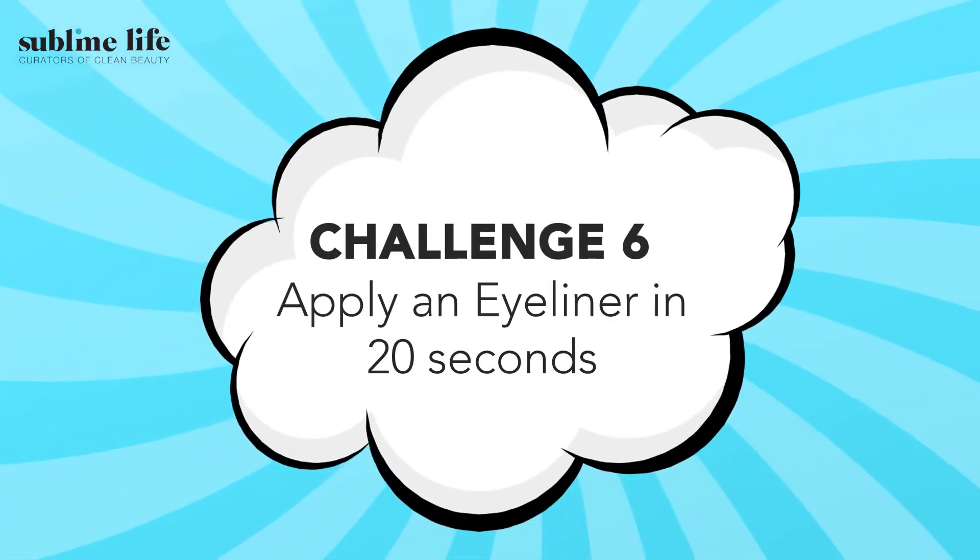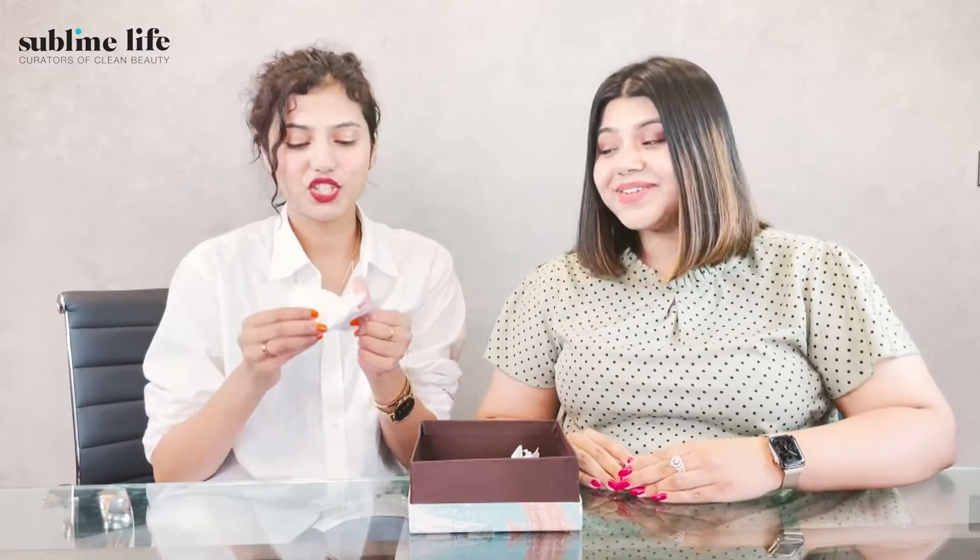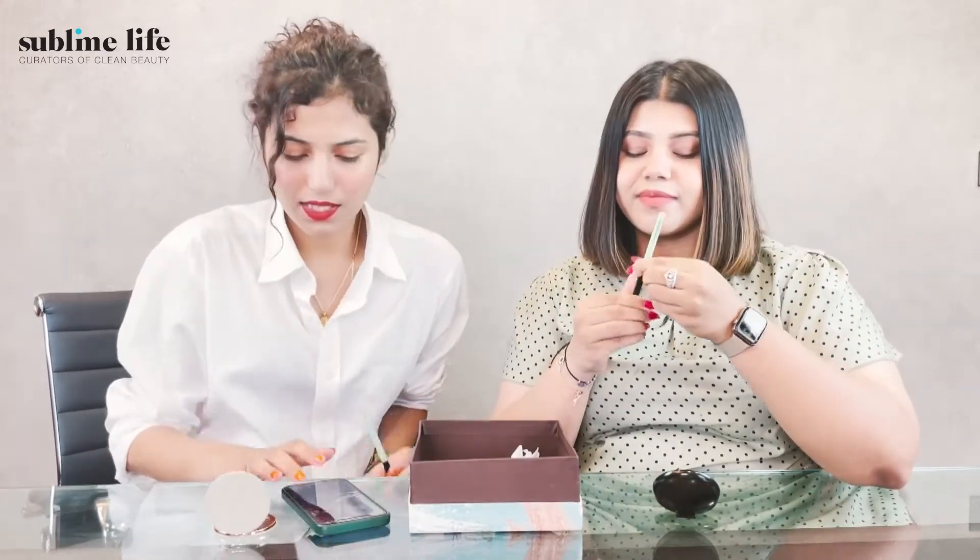Here we are on to our next challenge — eyeliner in 20 seconds, and this is the last challenge of this video, but not the least! Let's just get into it — eyeliner under 20 seconds. For this challenge we are using Dipka's All Day Gel Kajal and using it as an eyeliner. We both are using the same thing. So this is going to be the final one — let's just see who does it well. Setting the timer — 1, 2... I am done! I am super happy with it, I did it!